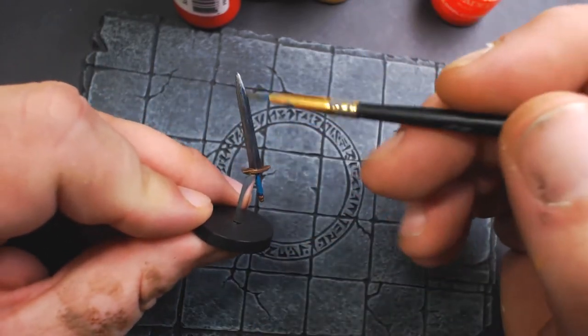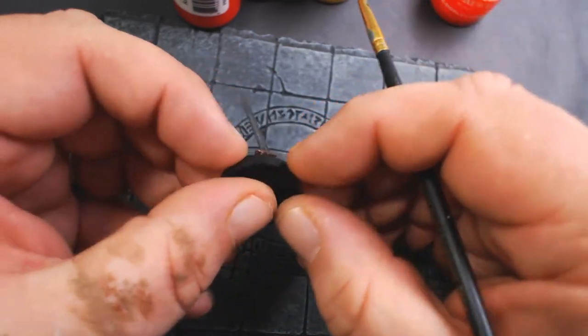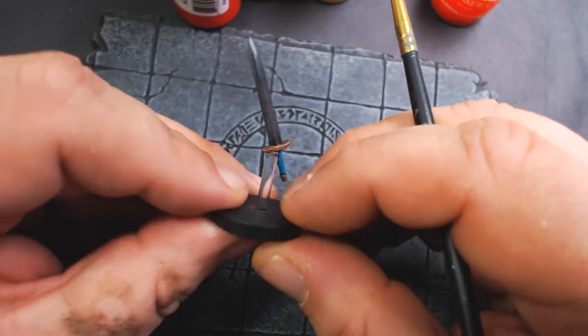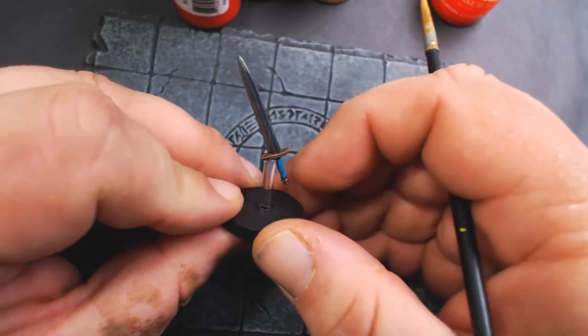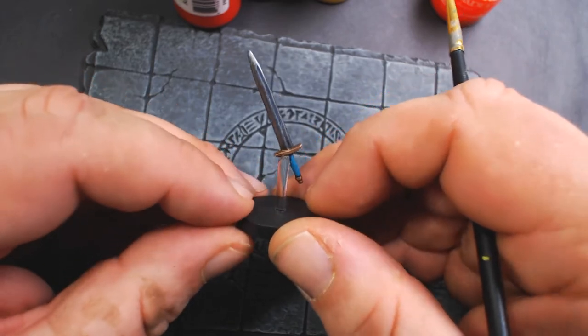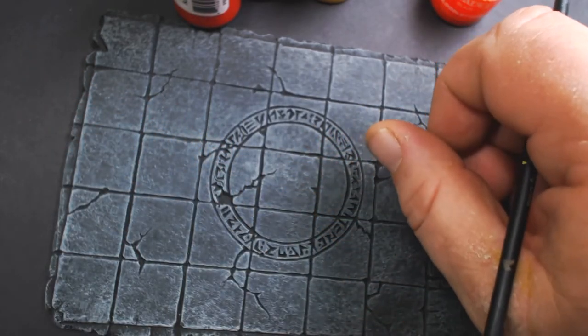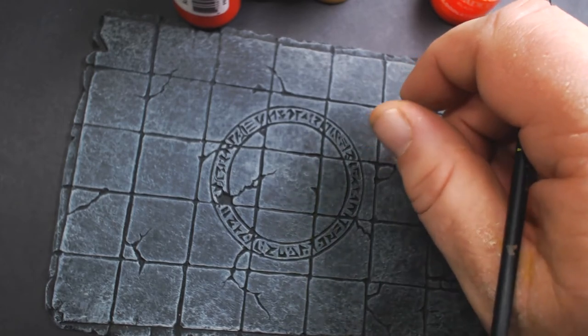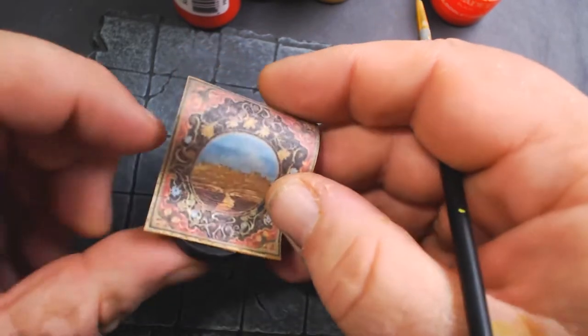I just glued the sword onto that, drilled a hole, and put the rod through the little base — and there you have a flying sword. You can also use axes, maces, or whatever weapons you want.